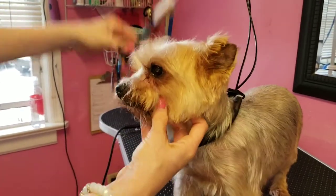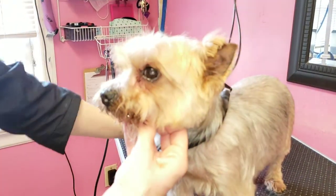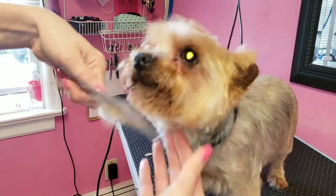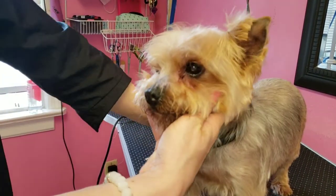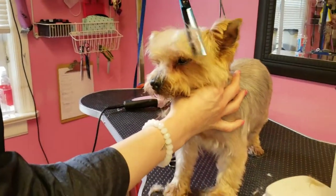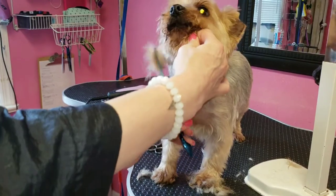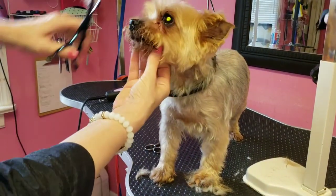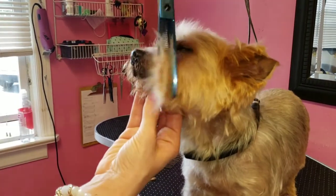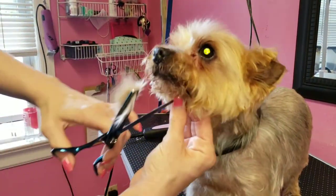Yorkies are my favorite. Mom wants him really natural looking, so he's pretty much done now. We're just gonna thin it a little bit more, and then we'll do an after pic. This is just a nice natural look for a Yorkie.